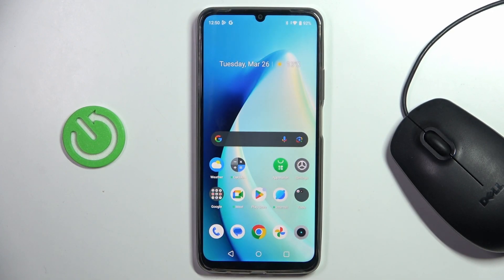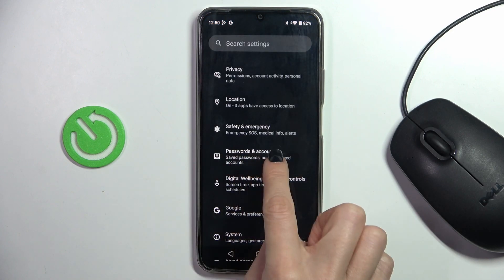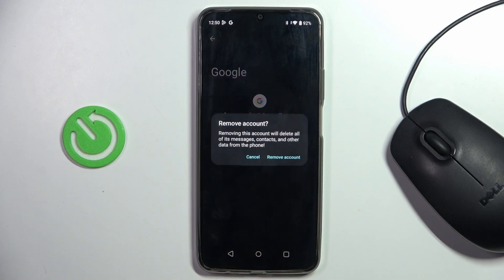You can smoothly use it on your device. And once you want to remove your account, just reach Passwords and Accounts, select the one that you want to remove, tap on Remove Account, and then confirm it by tapping on Remove Account. Then just provide either your fingerprint or pattern, whichever screen lock you have.